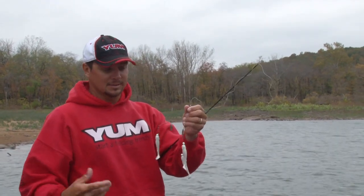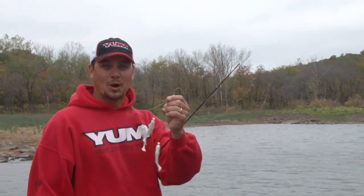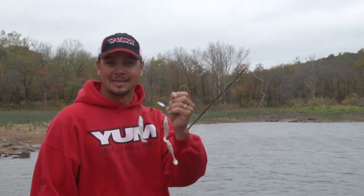It catches them just like the rest of the Umbrella family, and also lets you fish it in those states. The Umbrella three-wire Flash Mob Junior — tie one on.